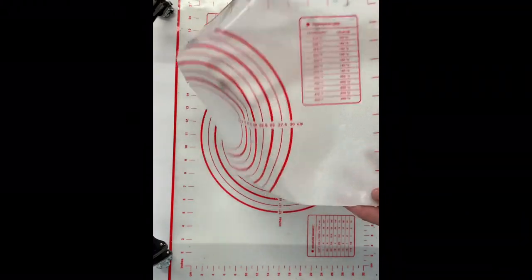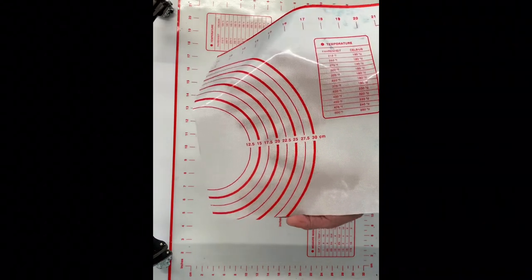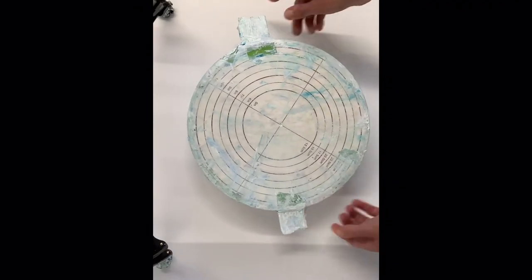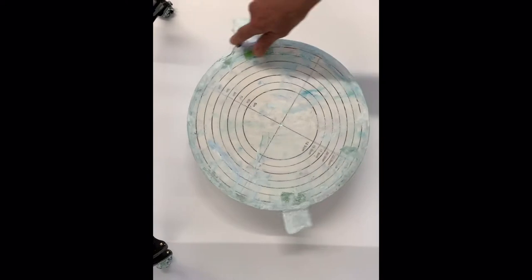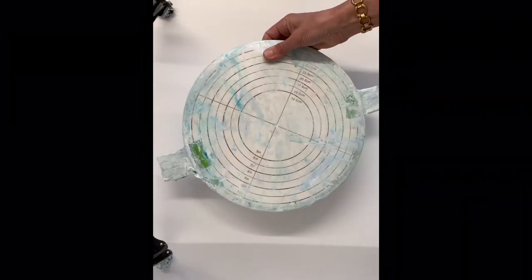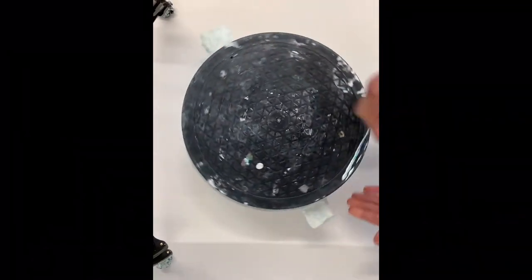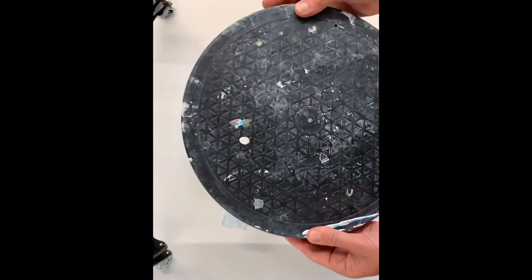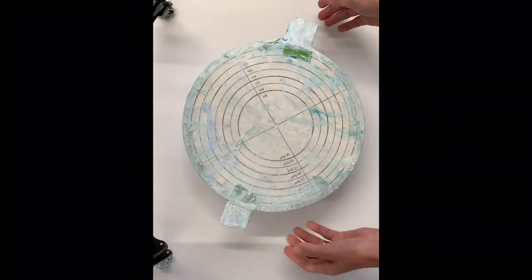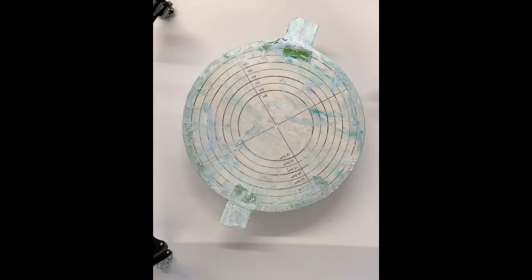I cut mine up into squares and all different shapes so that I can catch my drips and also pour on them. When I'm doing a bloom pour and using up my paints, I like to spin my blooms on a cake stand. I got mine on Amazon — they come quite sturdy or you can buy a thinner version; they spin and they work just as well and they're pretty cheap.